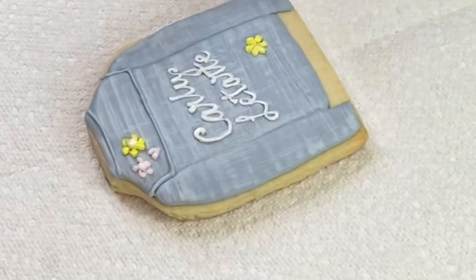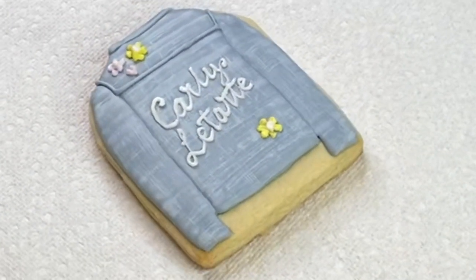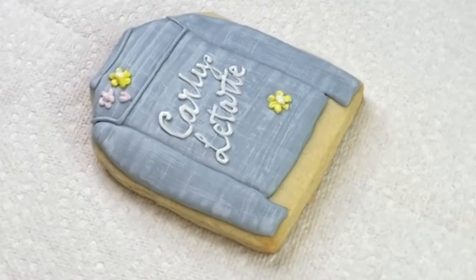Here's the finished cookie. I hope you guys enjoyed this video. Don't forget to like this video, subscribe to my channel, and I will see you next time. Bye, love you so much!